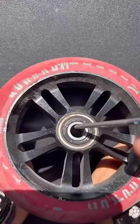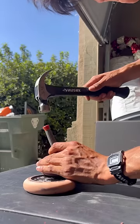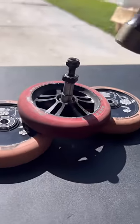Between the two bearings there's going to be a spacer, and you need to move this thing out of the way and find the lip that looks like this. Now just hammer it out. That was surprisingly way too easy. Do the same thing — hammer the other side out.